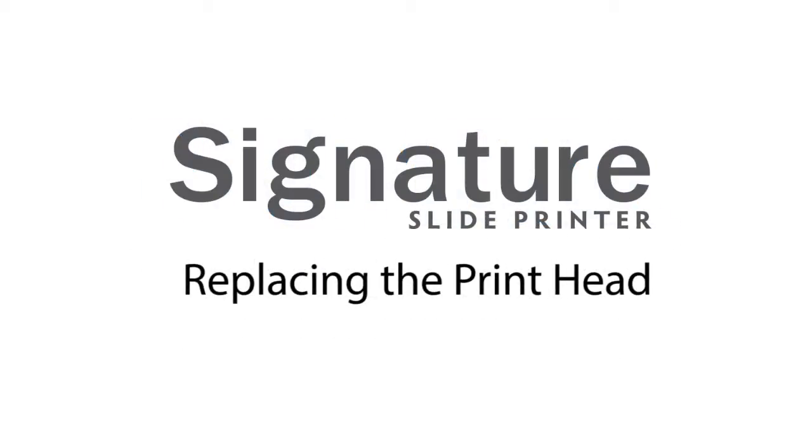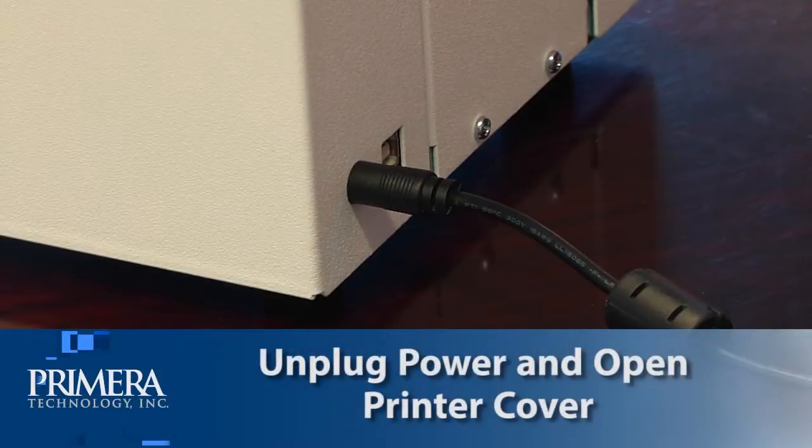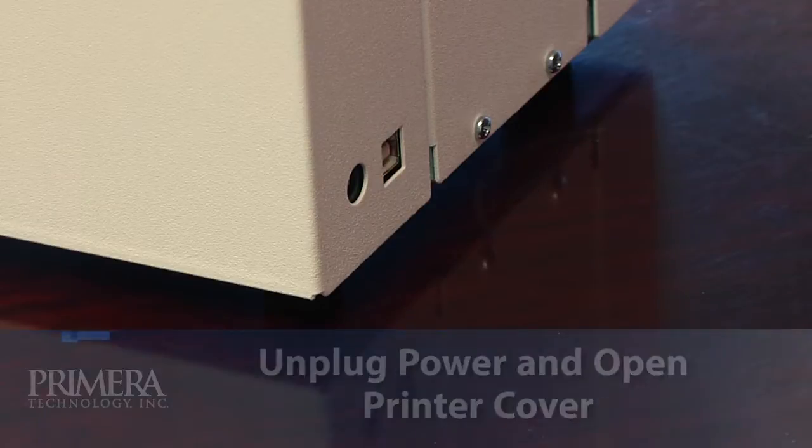In this video, we will explain how to replace the printhead in a Primera signature slide printer. To begin, unplug the power, then open the printer cover.